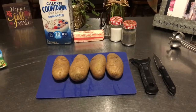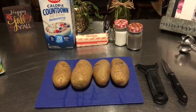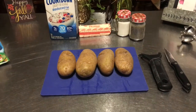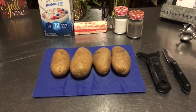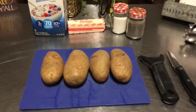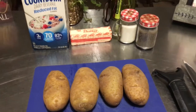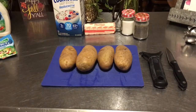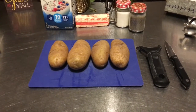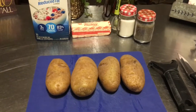Hey guys, this is Shannon with Nearly Organic Noshing, and today we're going to talk about mashed potatoes. Mashed potatoes are something you can do in small amounts — tonight I'm only cooking for three people and I don't want a bunch of leftovers, so I'm only going to use four potatoes. We'll have a little bit of leftovers but not too much. Or you can cook in like 20-pound bags of potatoes or more for huge crowds of people, but tonight I'm just going to keep it small and keep it simple.